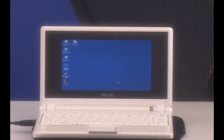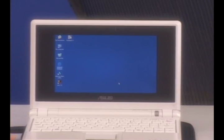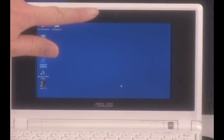I'm going to show you right now what this looks like with Windows XP on it. This is the Asus EEE PC with the case open. I'll zoom in for a closer look at the screen. On the sides of the screen are the speakers, one on each side, and the webcam is up here.